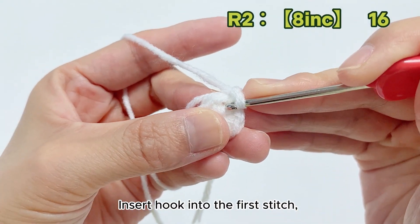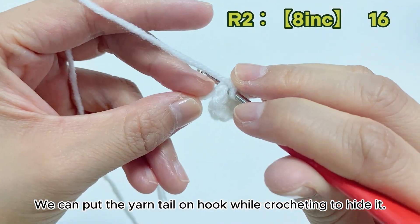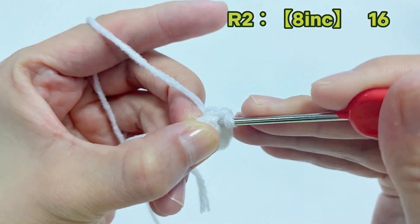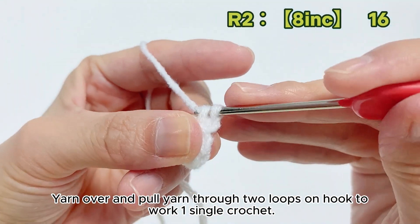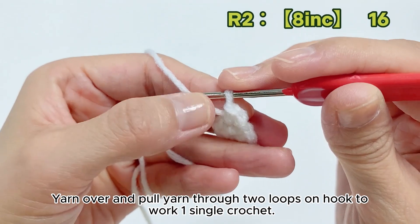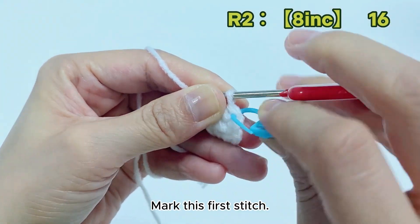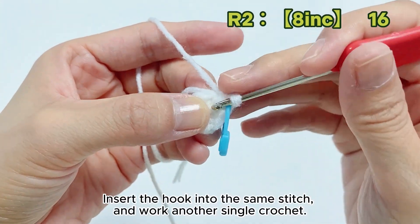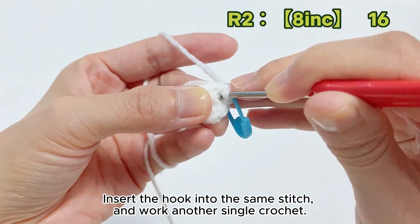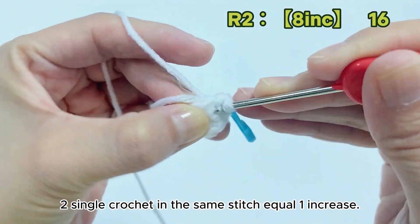Insert hook into the first stitch. We can put the yarn tail on hook while crocheting to hide it. Yarn over and pull yarn through. Yarn over and pull yarn through 2 loops on hook to work 1 single crochet. Mark this first stitch. Insert the hook into the same stitch and work another single crochet. 2 single crochets in the same stitch equal 1 increase.